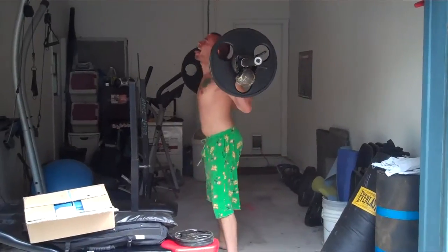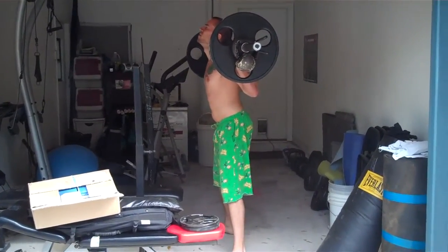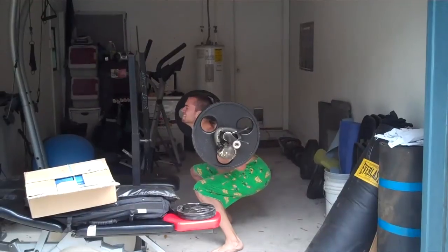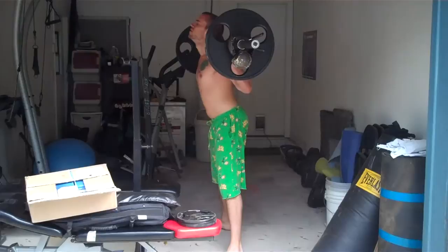Woo. Come on. Halfway. You got it, brother. You got it. Yes. Three more. Keep the fight going.